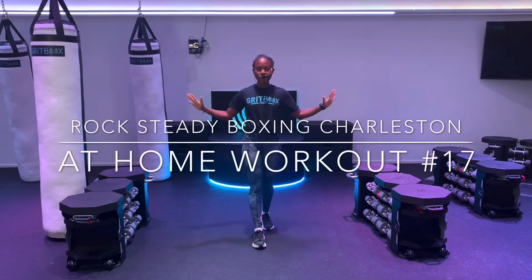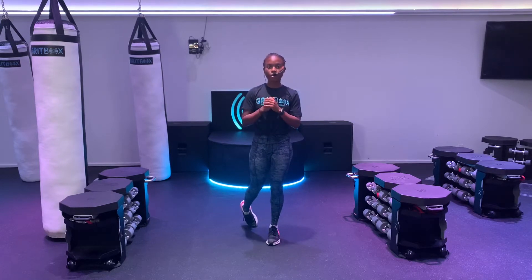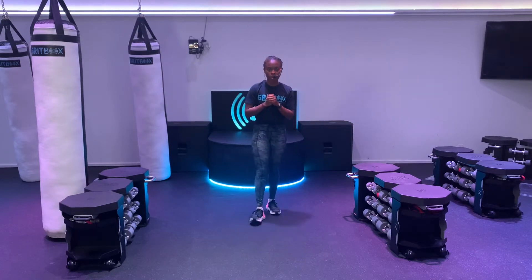What's up, Rock Study? This is Coach Danny. I'm going to lead you through your next workout. If you have any light weights at home that you want to use, like a can of corn or laundry detergent, feel free to grab it. I'll have modifications for everything. Most important, I want you to just try to move with me through each of these rounds.